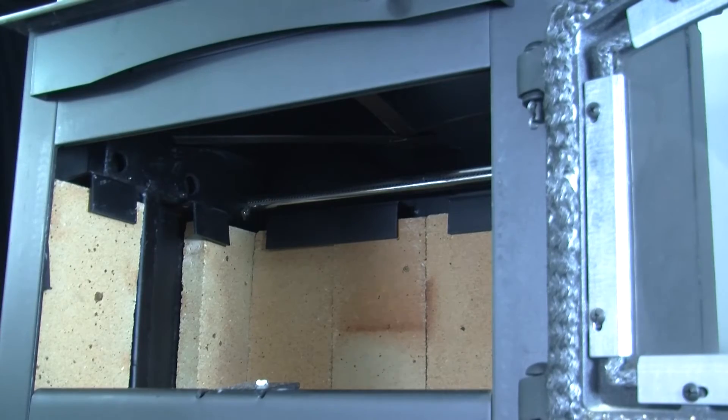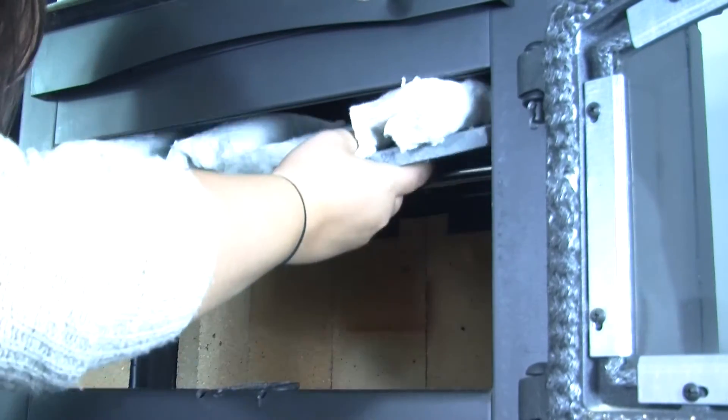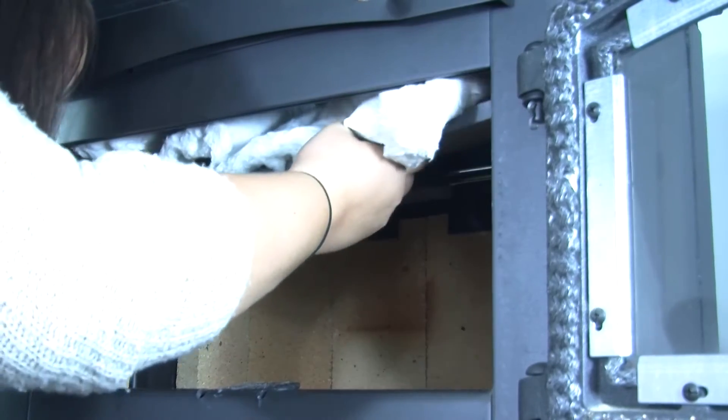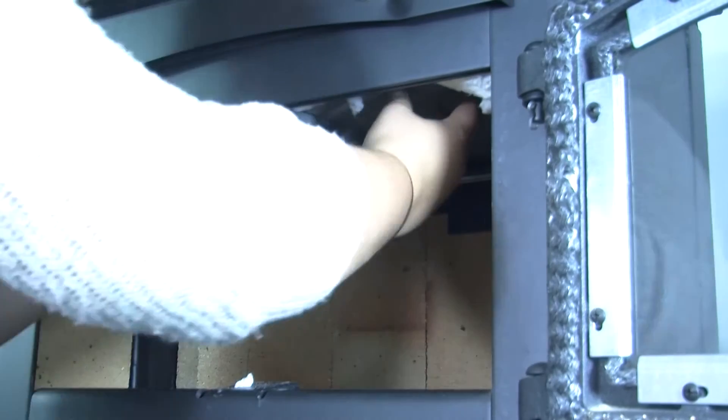To install the new fiberboard, slightly bend the board towards the middle so that the board will fit through the door. Once the board is in the stove, you will need to slide the board to the back and let it rest under the metal bracket at the top front of the firebox.